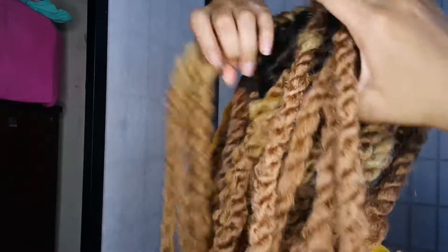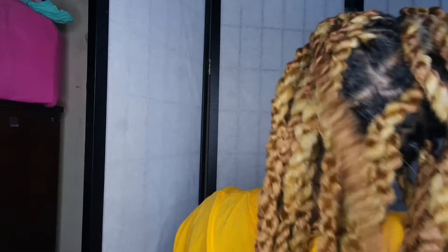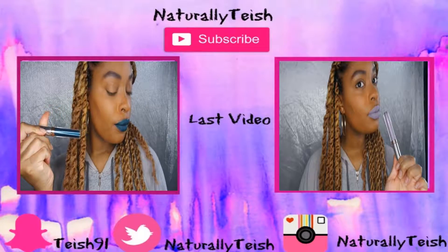That is it for this video! I hope you guys enjoyed. Let me know what you think, if you want to try this style, if you had any success or different methods. Don't forget to like, comment, and subscribe, and I will see you guys in my next video.